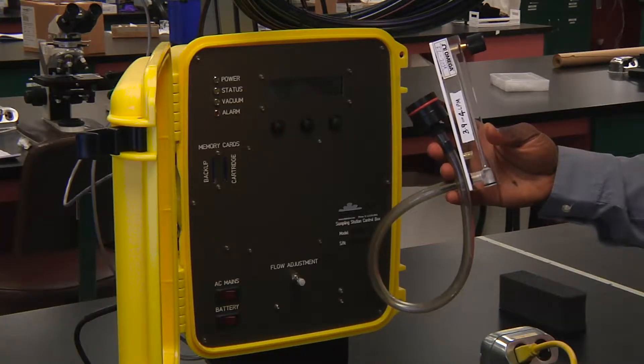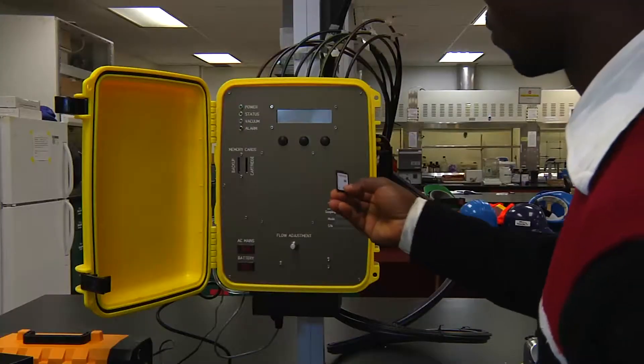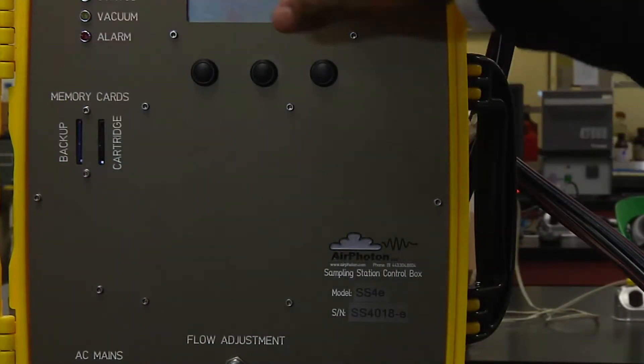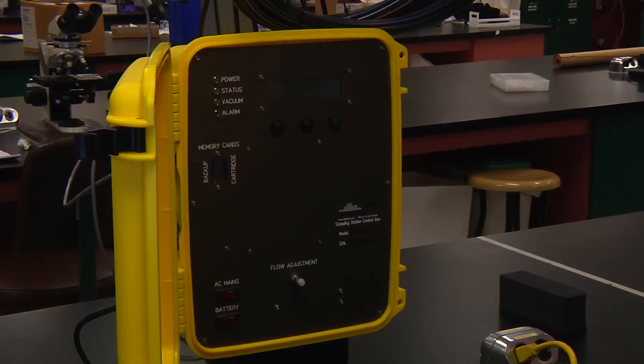We will now measure the flow rate passing through each filter and record the information on the log sheet. But before that, insert one of the memory cards into the slot on the control box. This memory card is only for the cartridge you have just installed. Remember, you have a backup memory card already in place inside the control box — never ever remove the backup memory card.